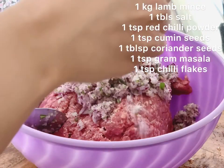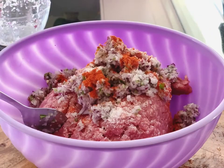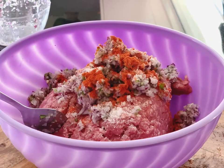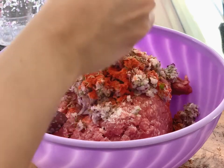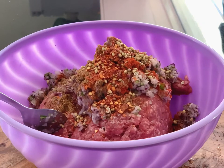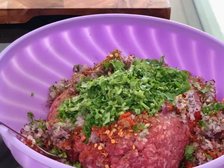Now add one tablespoon of salt, one teaspoon of red chili powder, one teaspoon of cumin seeds, one tablespoon of garam masala, one teaspoon of whole coriander seeds, and some chili flakes. Add the coriander and mix it all well.